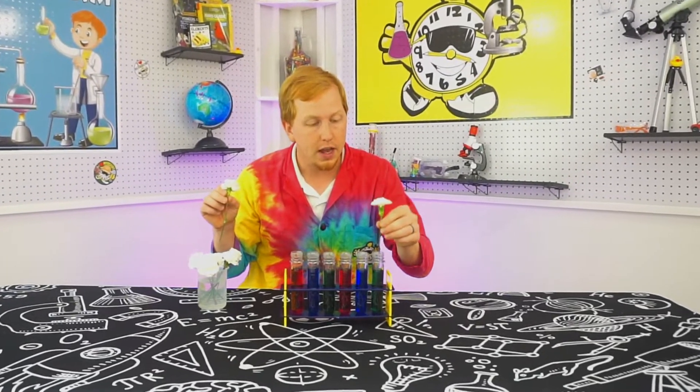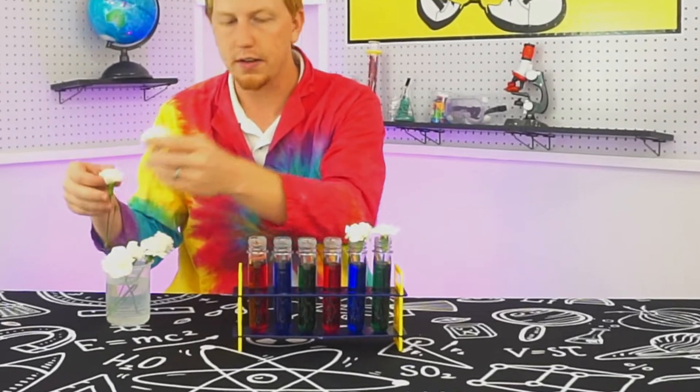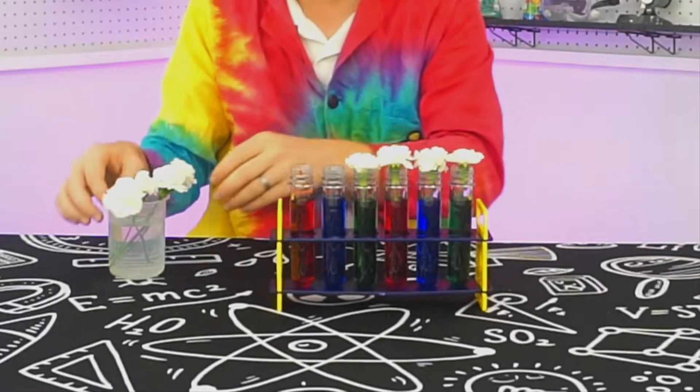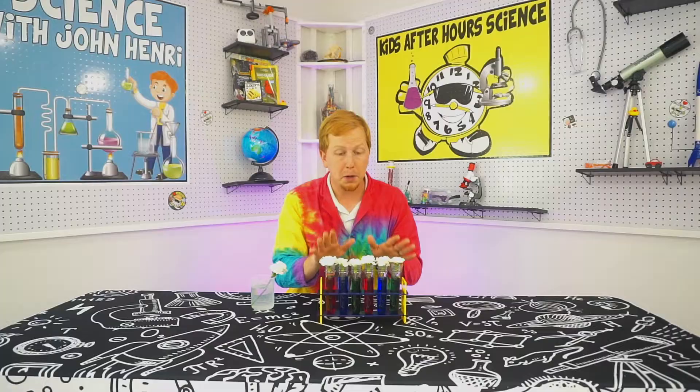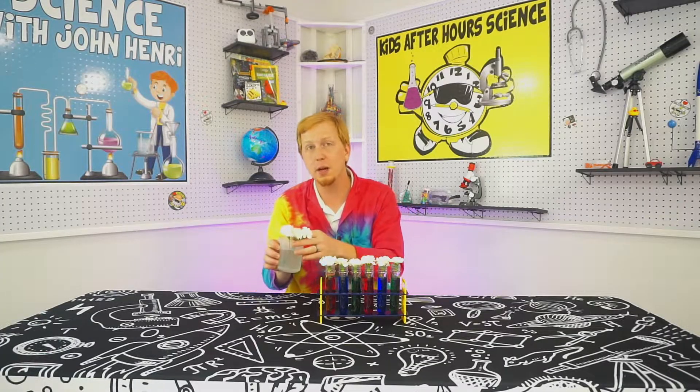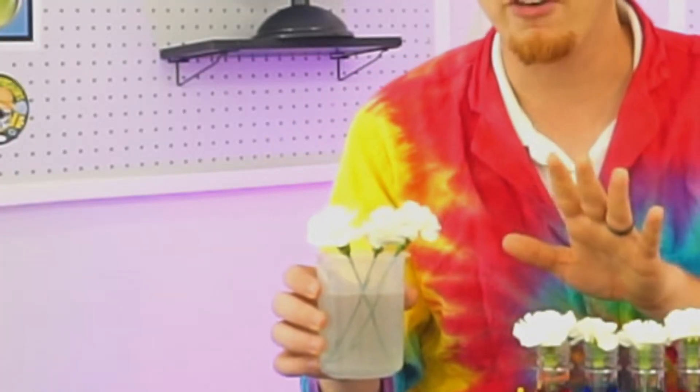Go ahead and take your flowers and put them into the water that has the different colors. Just make sure they're the right size for your container. Make sure you leave some flowers in regular water with no colors so that you can see a difference.